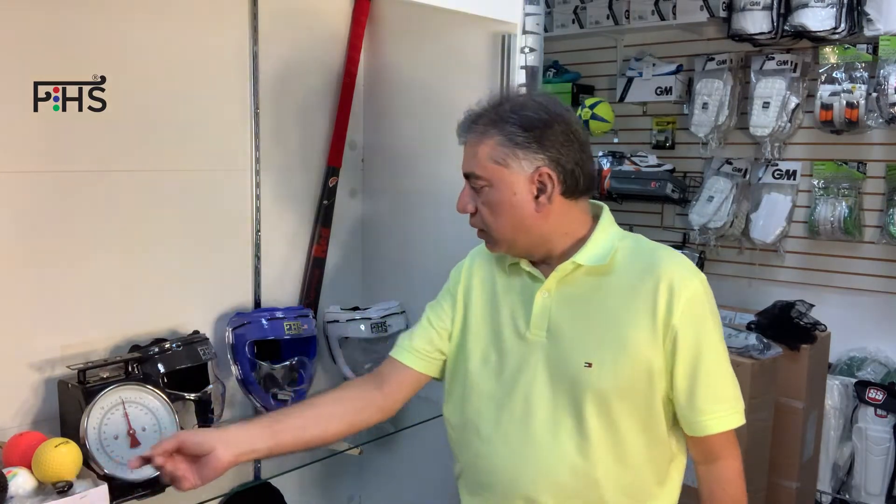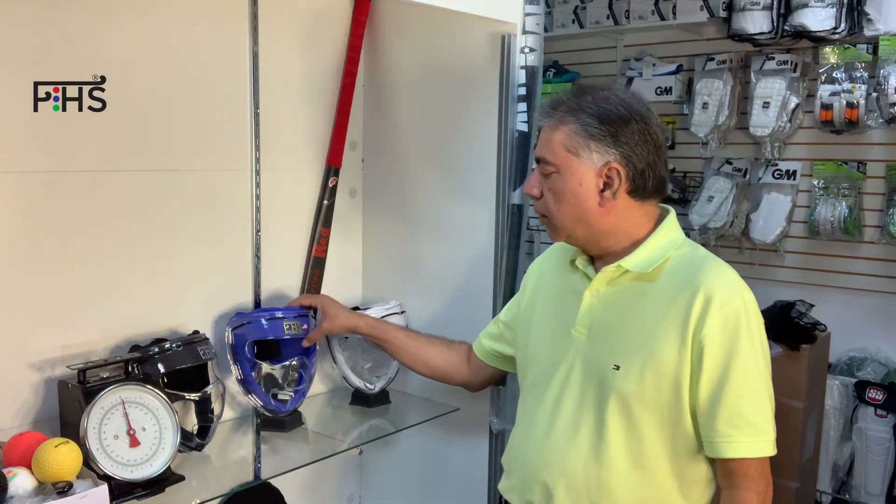Hi, this is Gohar Siddiqui from FieldHockeySticksUSA. Today I'm going to give you a little bit of insight on some of the penalty corner, short corner protection for players.